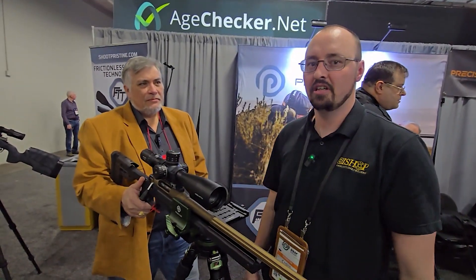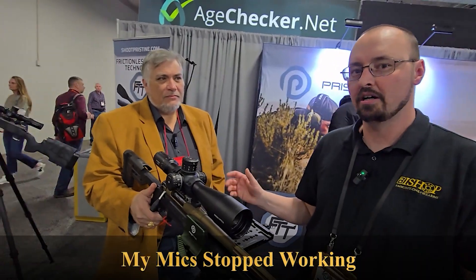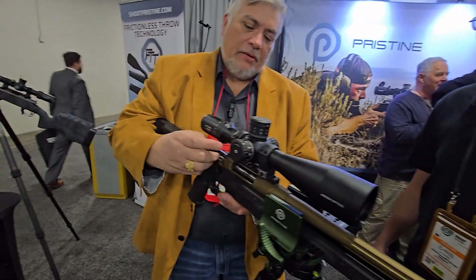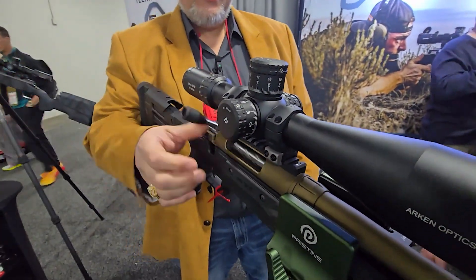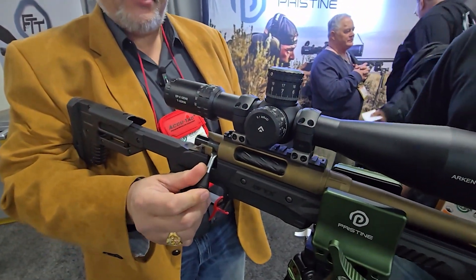Welcome back to Menace Armand. I'm here with Pristine Actions and I've got James here, who's going to talk a little bit about the barrel and the action together. What makes this such a good action? Why is this different than ours? I'll be happy to show you.